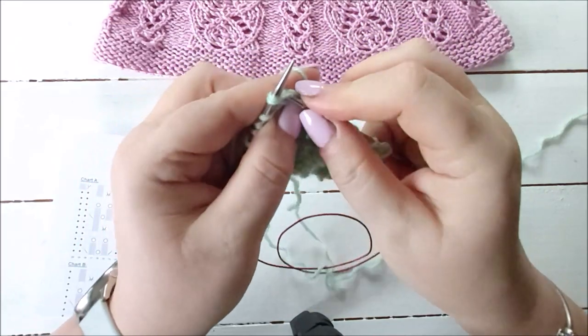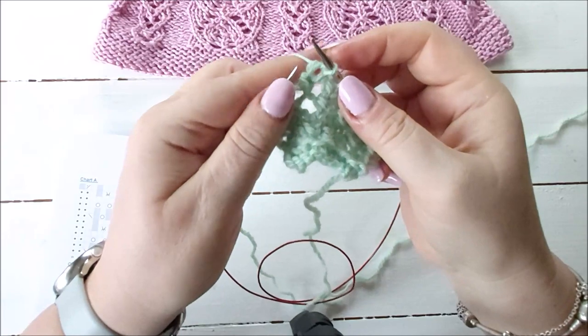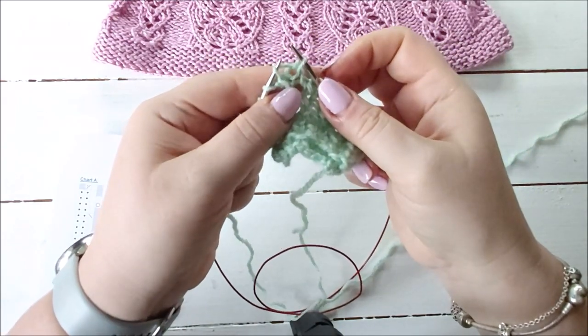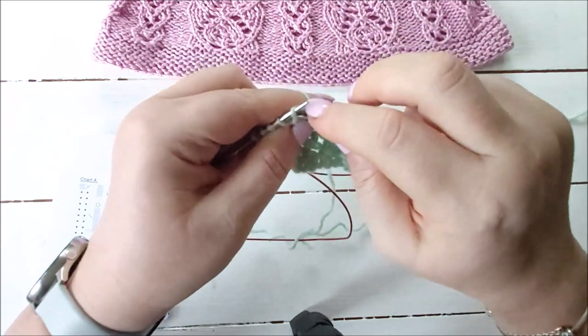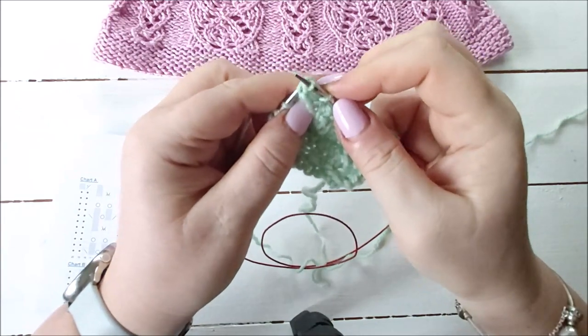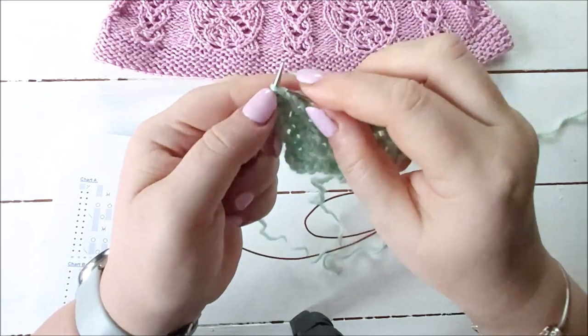So the bunny ear decrease: knit two together, take them off, then lift up the left leg of that top stitch - which is the second stitch of the knit two together - and then knit it together with the next stitch through the back loop. So you knit two together through the back loop, and that's the bunny ear decrease.